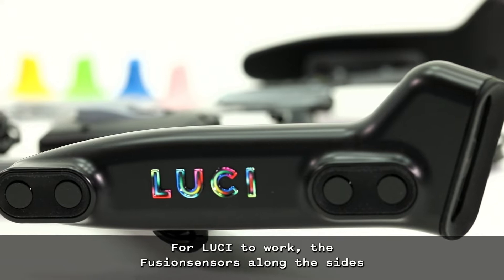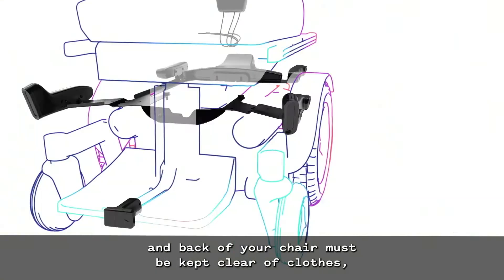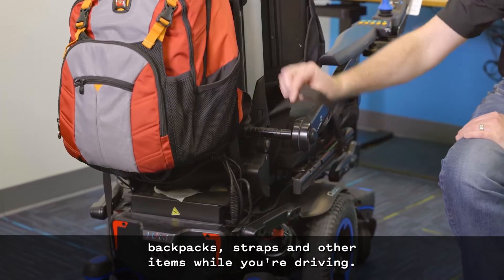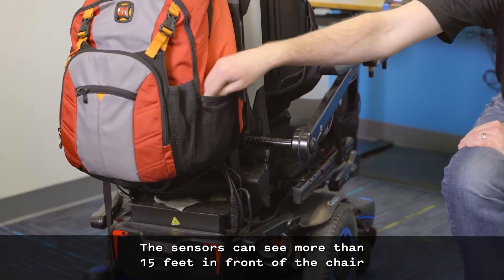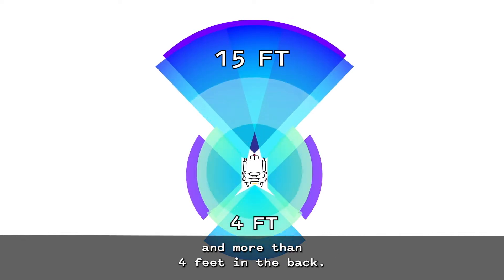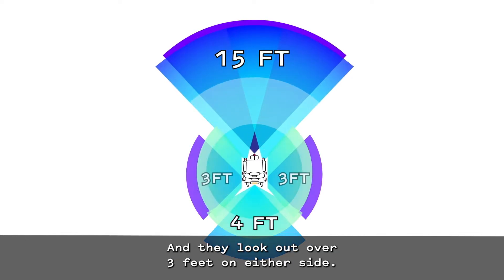For Lucy to work, the fusion sensors along the sides and back of your chair must be kept clear of clothes, backpacks, straps, and other items while you're driving. The sensors can see more than 15 feet in front of the chair and more than 4 feet in the back, and they look out over 3 feet on either side.